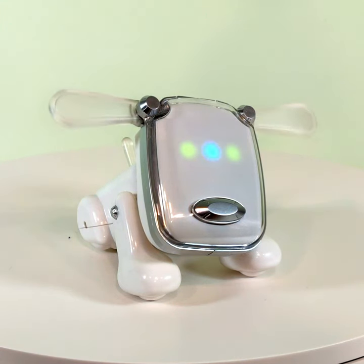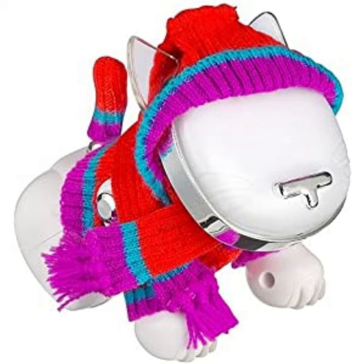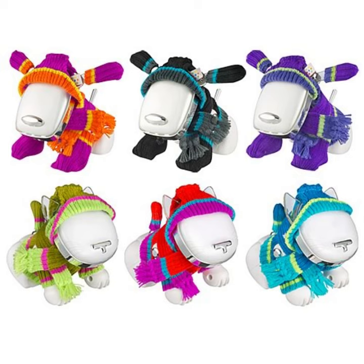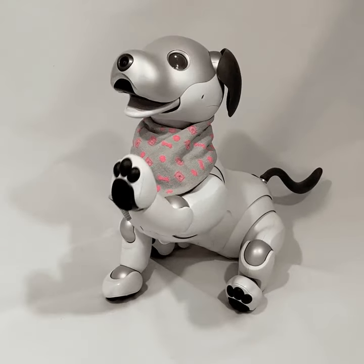Also, I don't know how I didn't mention that they sold little clothes for the iDog to wear, because that is adorable. They were usually sold separately, but some of the later models would come with clothes. They would have a little hat and a sweater and a scarf and gloves. I want all robot animals to come with tiny respective clothing from now on, thank you.